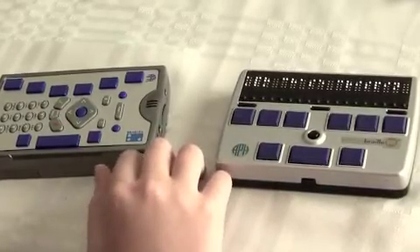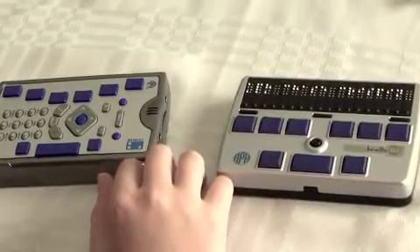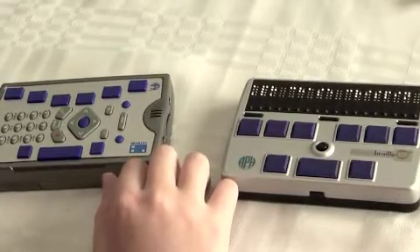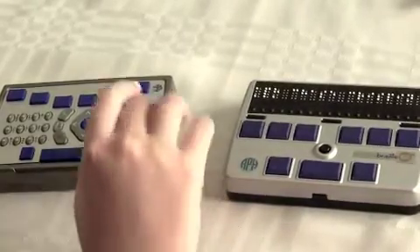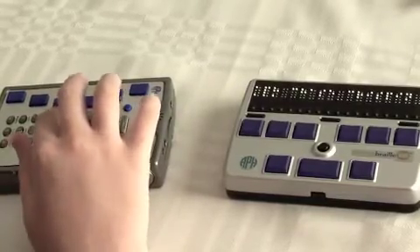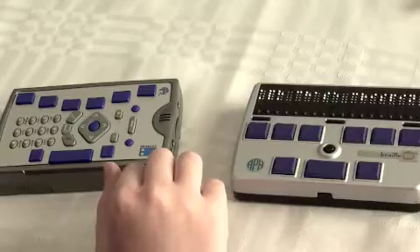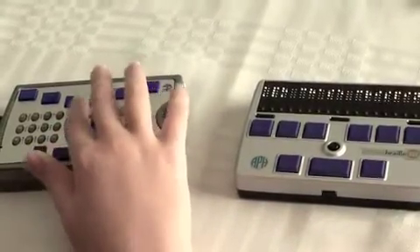It says searching for Bluetooth devices. After searching, it finds my display: Refresh Your Braille Chase Crispin, which is what I've named my display. I'll press OK. It then asks me to use up and down to select the type of display and press OK to continue. The first choice is APH Refresh Your Braille, so I'll press OK.